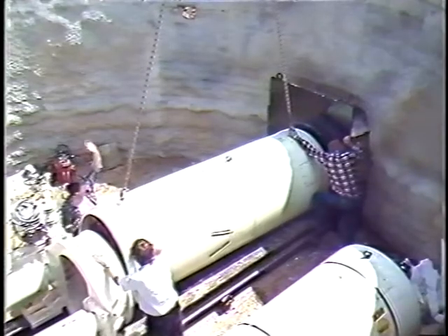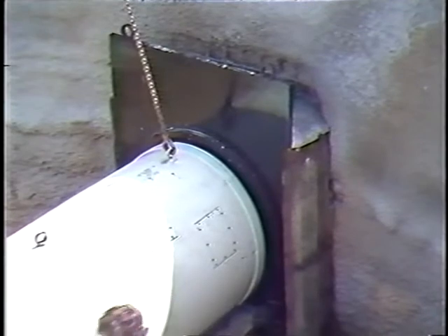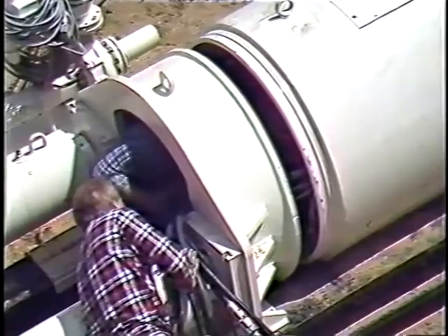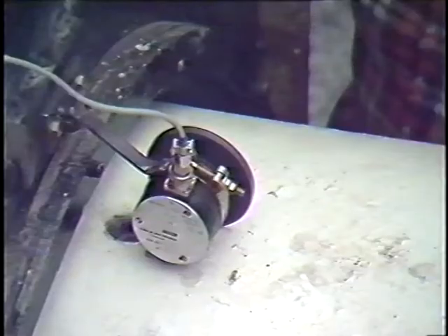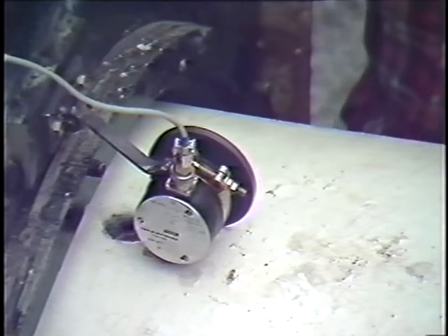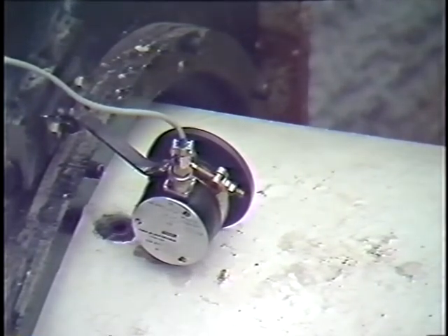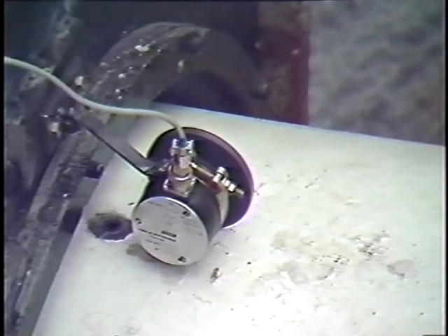After the machine has been lowered into the jacking pit and positioned on the guide rails, the hydraulic, measuring and control lines are connected. The drilling speed in this sandy, gravelly earth, with pebble sizes up to 100 millimeters, was 6 meters an hour.